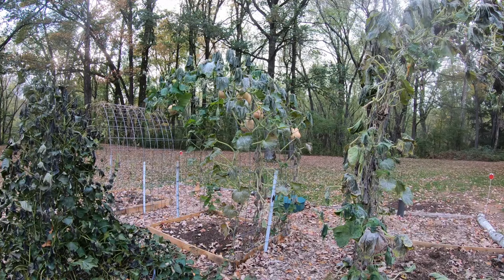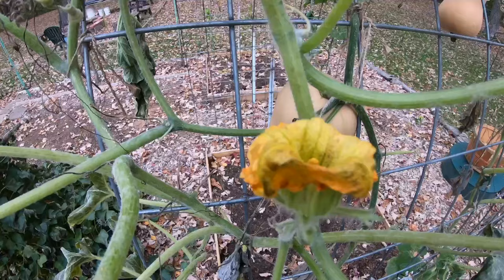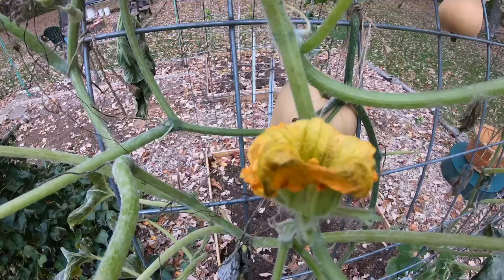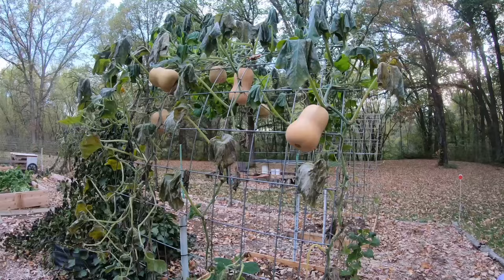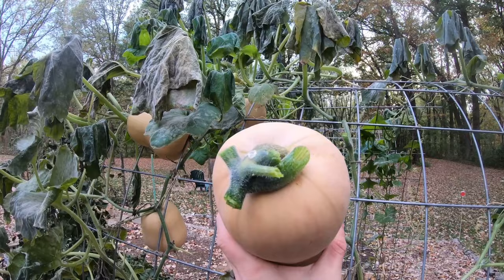We still have many more squash to harvest. You'll see later in the video how big the squash have gotten in the garden — these ones are pretty big, but the big ones are still yet to come. We have many trellises that these squash have been growing on: some are arch trellises, and some are trellises I created with trees from my property. It's a great use of a natural resource and it didn't cost any money.